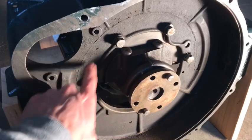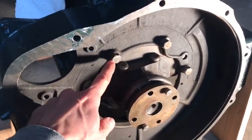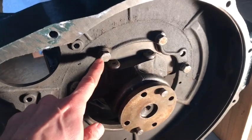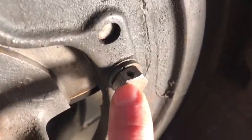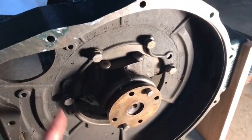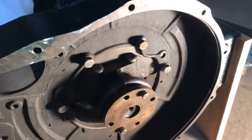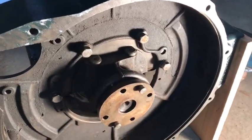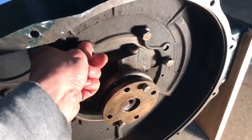A lot of these bolts on the Model A in certain areas have a through hole. Especially here — the first one I'm going to be doing is the flywheel housing. I'm going to safety wire these two and safety wire these two. A lot of misconceptions about safety wire, but really it's to maintain the torque on the bolt.